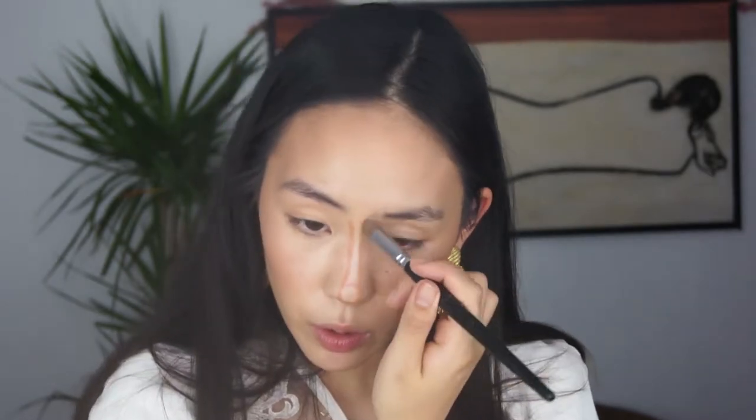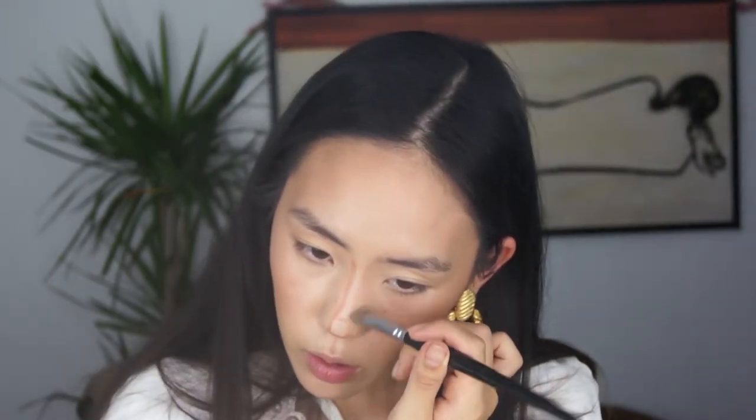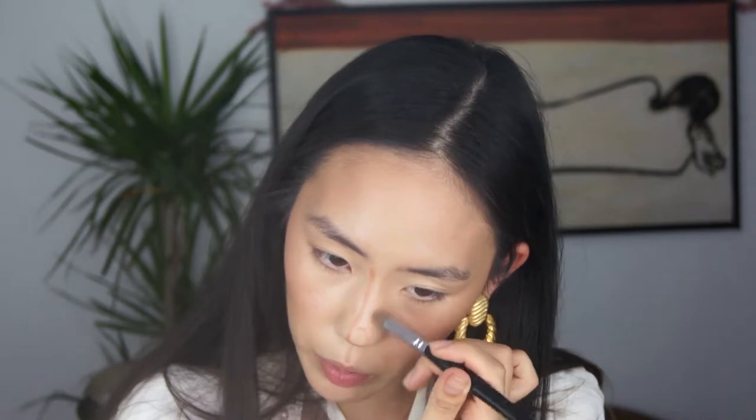Now I'm going to do my nose contour with the Fenty Beauty Mocha Matchsticks — I always do this and I just love this product. You guys, this product lasts so long — I feel like I've had it for over a year since it launched and it just doesn't run out because it's cream-to-powder.